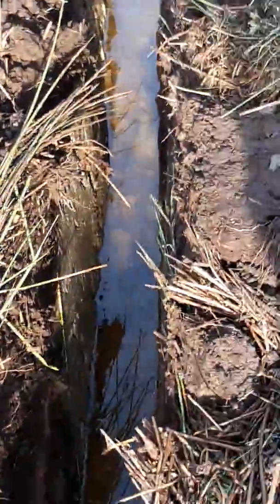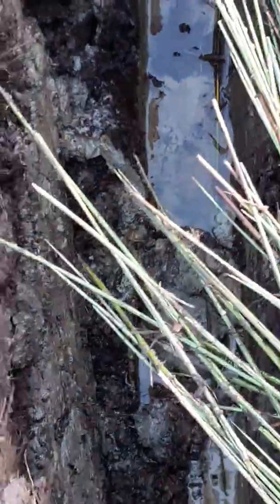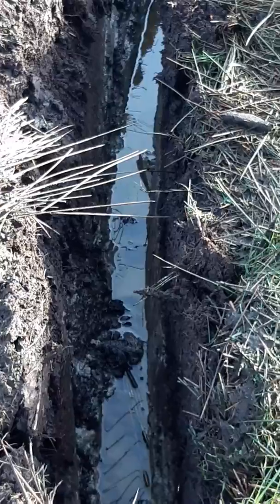Here we have another very wet spot, and this one continues up here — it's partially blocked, so I'll have to get at it with the spade maybe tomorrow. That again goes up through a very wet part, so it should reduce the water dramatically in this area.